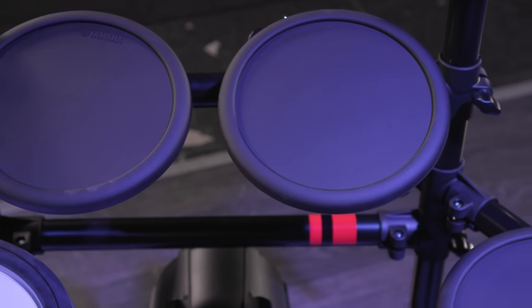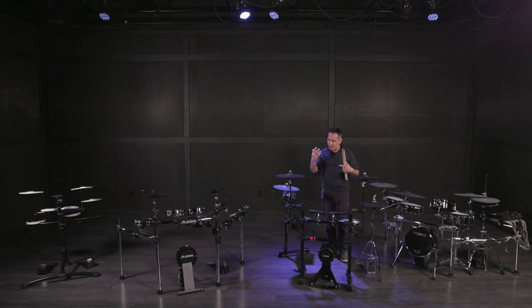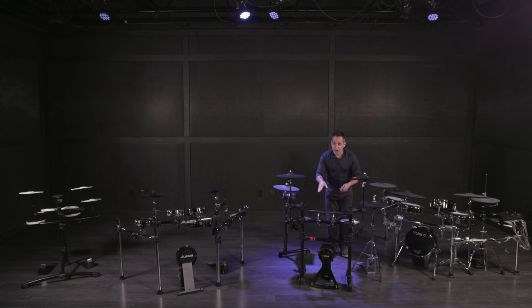So you're getting up into that next level where you could record with this kit, make videos, or use it in a live setting. The tom pads on this Yamaha kit are rubber and have a really cool feeling. Rubber pads are not a downgrade from mesh pads — they're just a different feeling. A rubber pad is more like playing on a practice pad, and you can't tune it, but it's something you need to experiment with to see if you prefer it over a mesh pad.